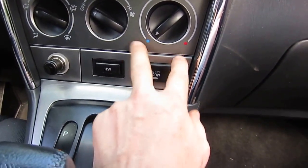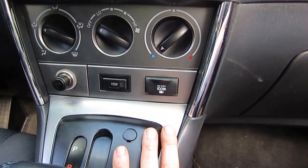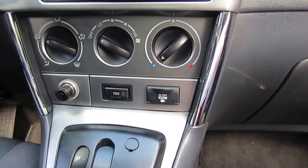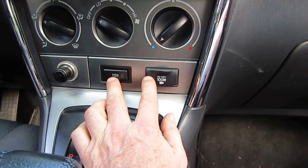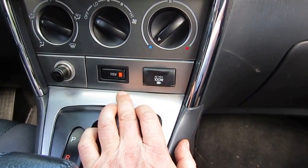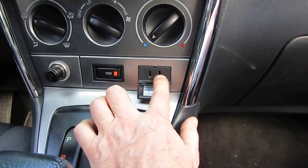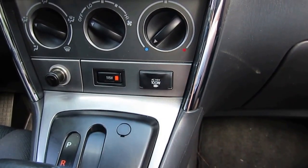Here it is. The Toyota Matrix usually has a little compartment here to store stuff, and the Pontiac Vibe — which is exactly the same vehicle, just with a different name — has this neat little gadget. Here's the button to turn it on and that's the power outlet. You can plug in anything you need: camera, cell phone, whatever.